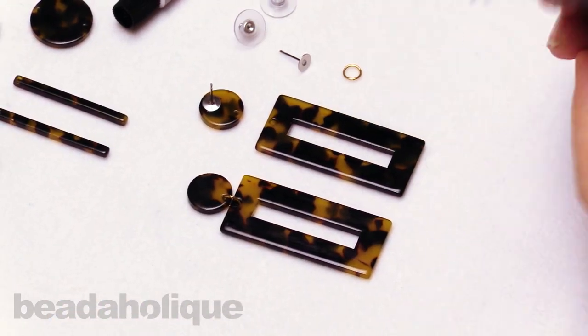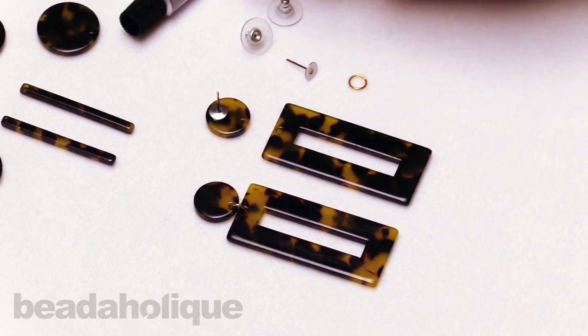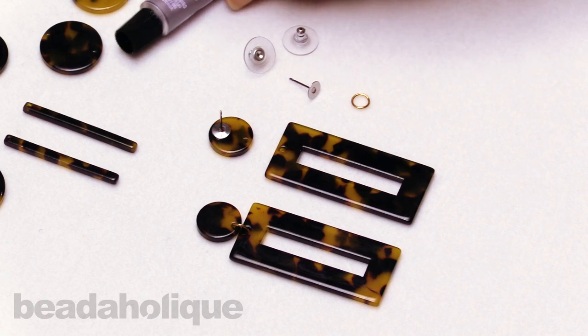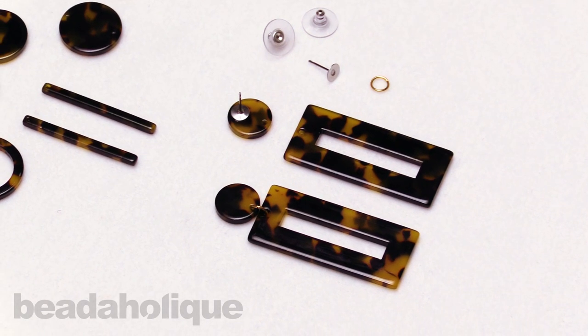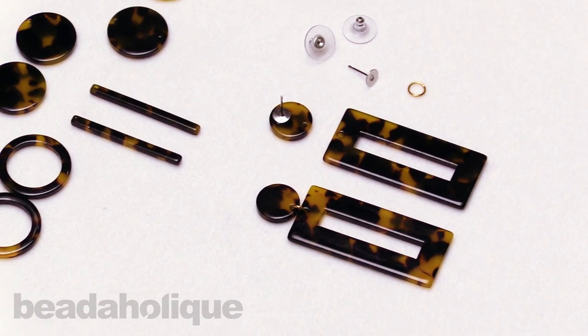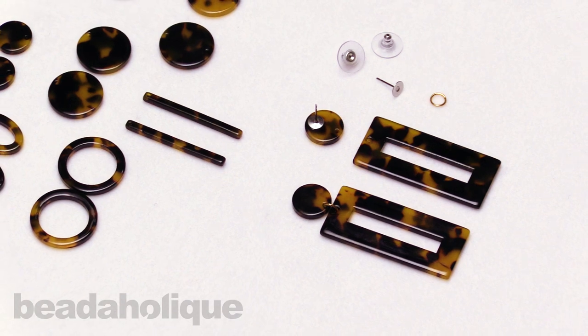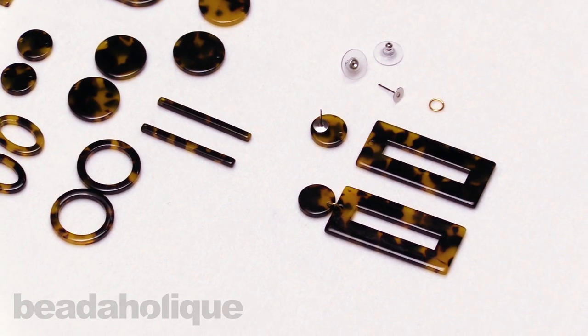That is how easy it is — just a little jump ring and a little glue, and we have a great fashion-forward pair of earrings with a nice little vintage flair. That is how to make a pair of resin tortoiseshell earrings. You can get all of these supplies by heading over to beadaholique.com, and be sure to shop all the latest from Zola Elements.